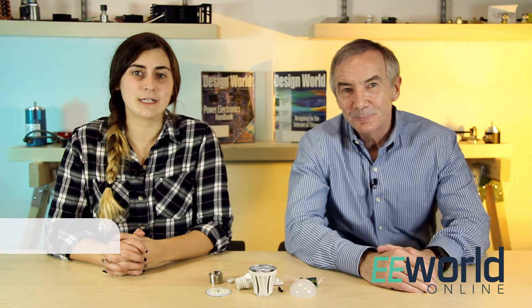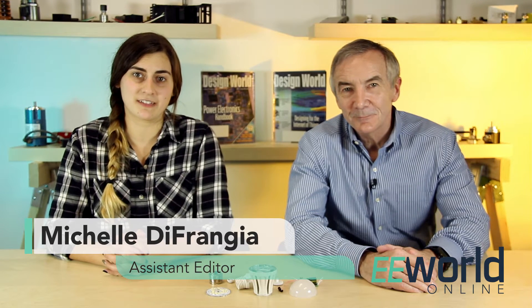Hi, I'm Lee Kuschler, Executive Editor of Design World Magazine. And I'm Michelle DeFrangia, Assistant Editor of Design World Magazine.